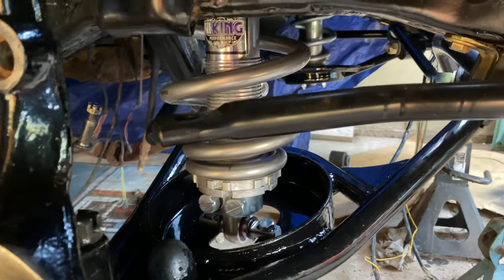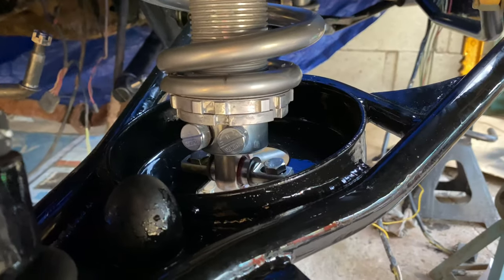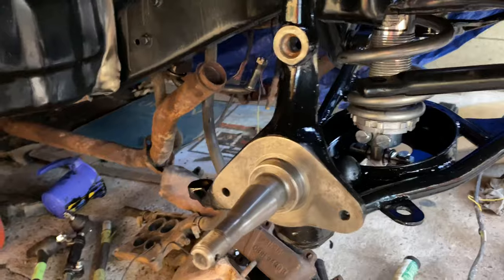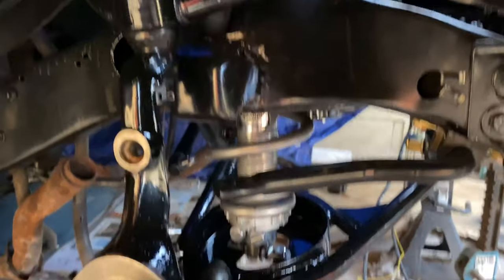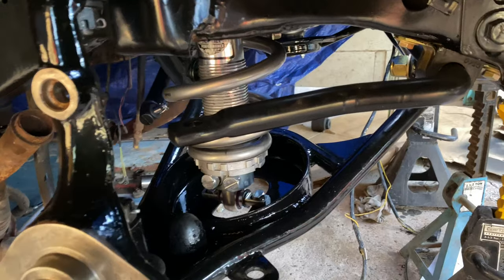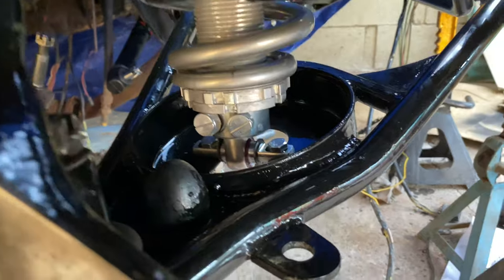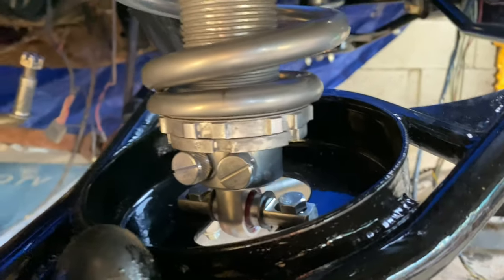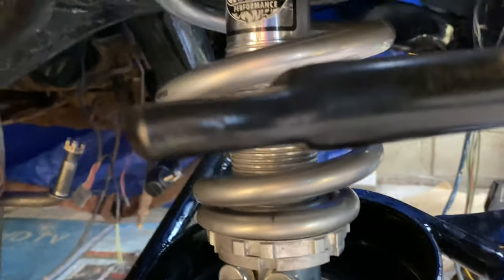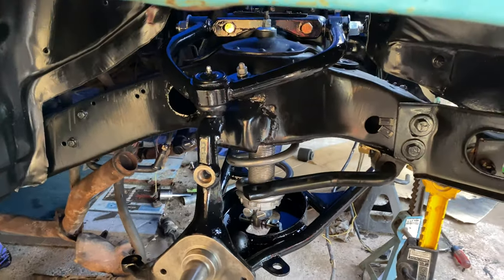I also installed the coilover setup — these are from Viking Performance. It's a pretty awesome setup and it was really easy to mount. The only thing is that because I have no engine, it was kind of hard to compress the spring. That's why they tell you to put the collar here and put the spring all the way down to the last thread — that way it's a little bit easier to compress. This is what the setup looks like, it's awesome.